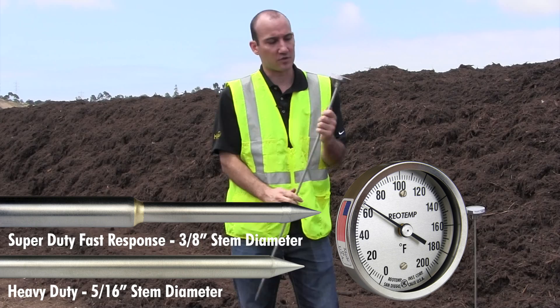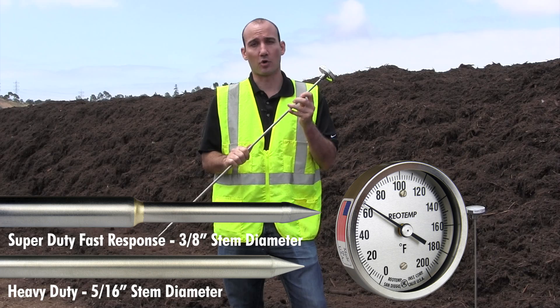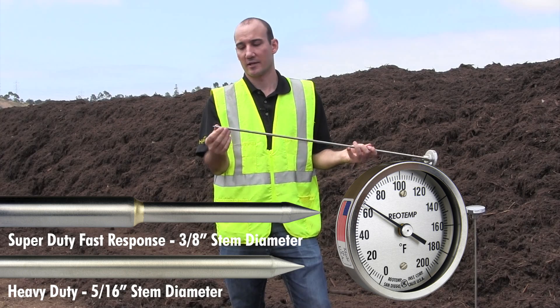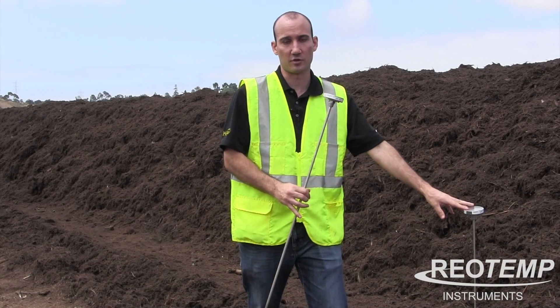The Super Duty Fast Response has a thicker stem, going up to a 3/8 inch stem, which is going to give you more durability. It also has a reduced tip, so it goes down to a 1/4 inch diameter for the last 2 inches. That's going to give you a faster response time, about 15-20% faster than our standard Heavy Duty.